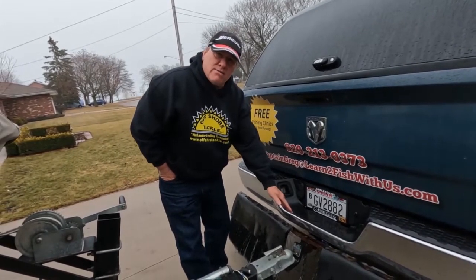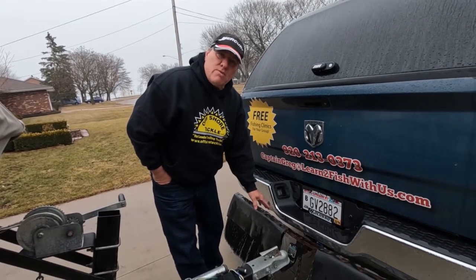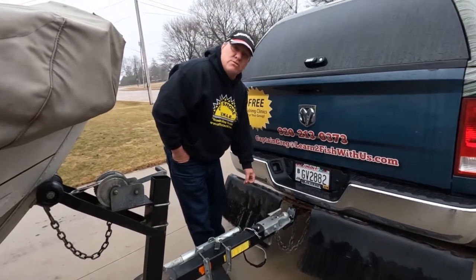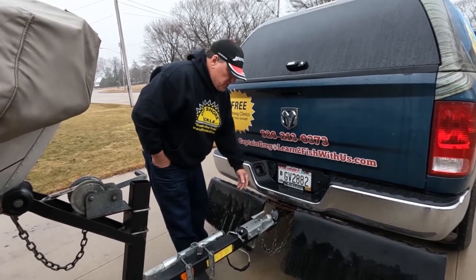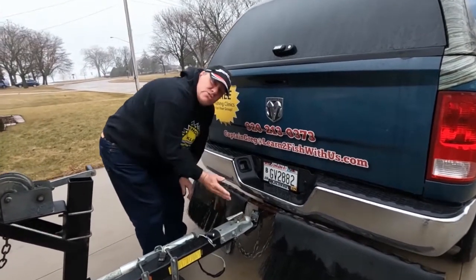Another thing, as you can see, I have a rock guard. Rock guards are very nice for protecting both your trailer and your boat, so I definitely recommend getting one. I bought this probably 20 years ago and it's still in tip-top shape — a little rusty, but they make a lot of great tow protectors.